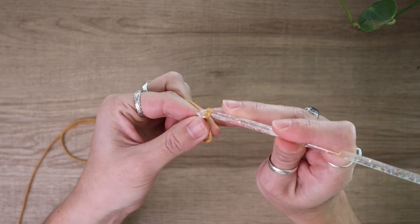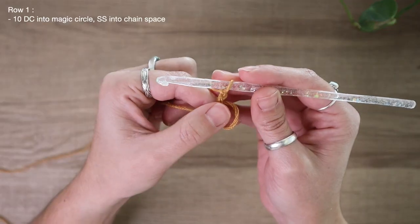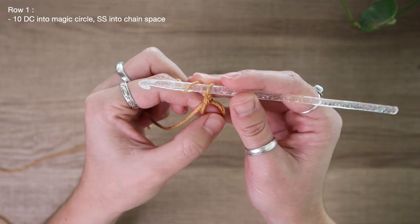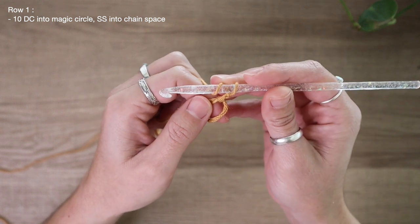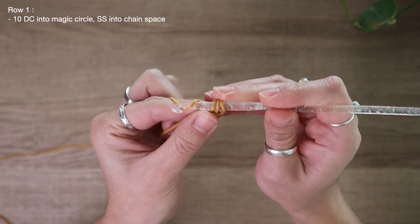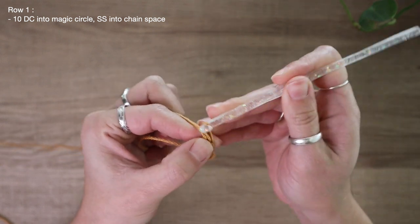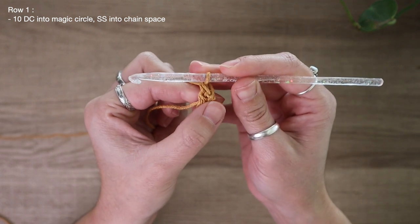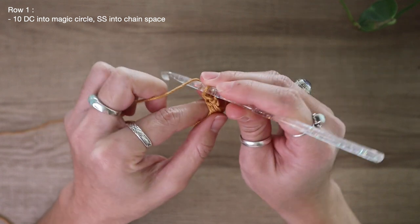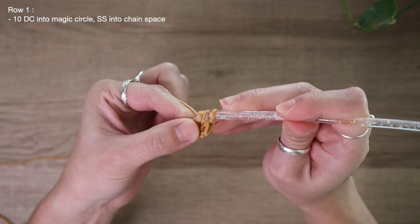At this point, I can go ahead and chain two. This chain two does not count as a stitch — it's simply just the start of my row. Now that we have a chain two at the very start, to begin working on row one, I'm going to place 10 double crochet all into this magic center. So I'm going to yarn over, insert my hook, pull up a loop, yarn over and pull through two, and again yarn over and pull through two. That is our very first double crochet.